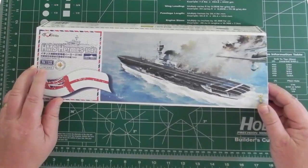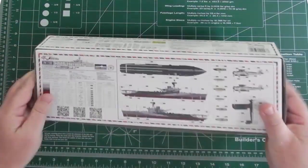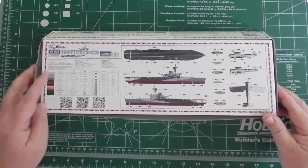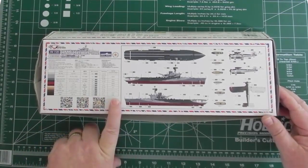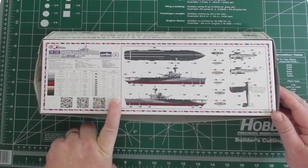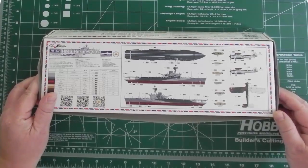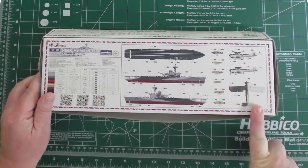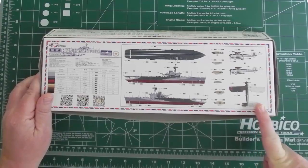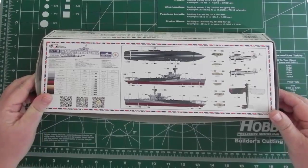It's 1/700th scale and is a full hull kit. On the bottom there's a painting guide with colors called out by name in a couple of languages — Mr. Hobby, Tamiya, and WM color coats. There are two side views, a top view, and aircraft. The Flyhawk aircraft are pretty neat; there's a review elsewhere on the site and I'll put a link in the article on the website so you can see photos of those when built.